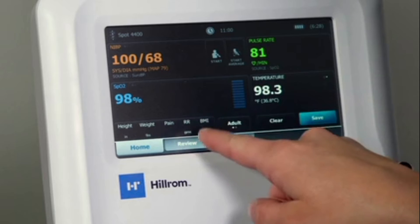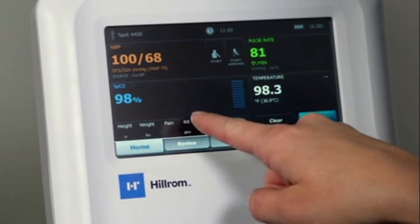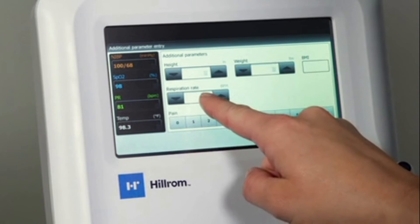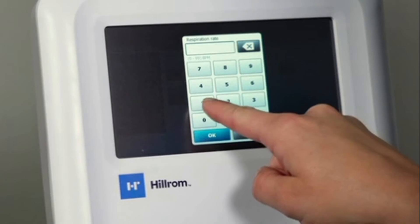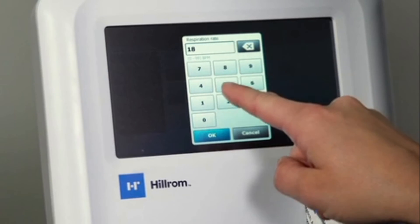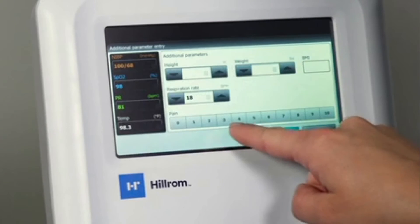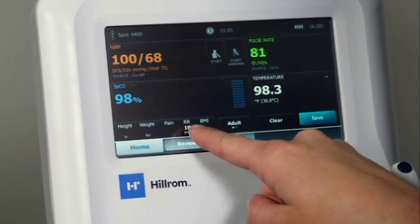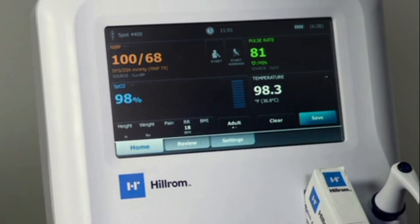You can enter additional parameters by touching and holding any vital tile on the home screen or parameter ribbon. Touch and hold any tile on this screen to manually enter data. This will cause a numeric keypad to appear for data entry. That data will then be populated on the home screen. Manual data entry is available for all vitals tiles via the additional parameter entry screen.